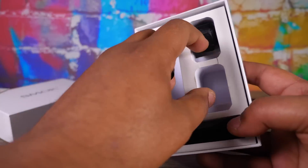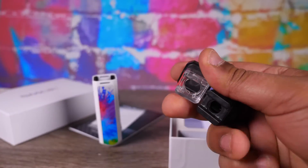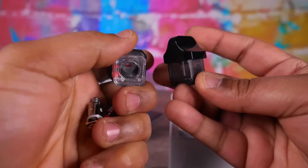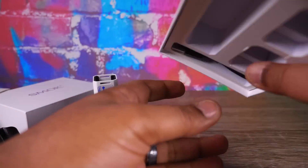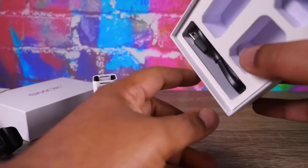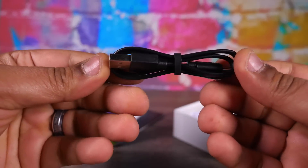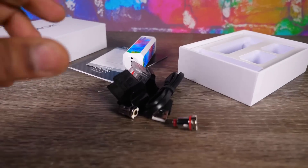We have our pods — this one's got a nice splash of color. You get a couple of these and they have coils in them already. There are the coils, and we also have a micro USB charging cable. That right there is all the packaging.